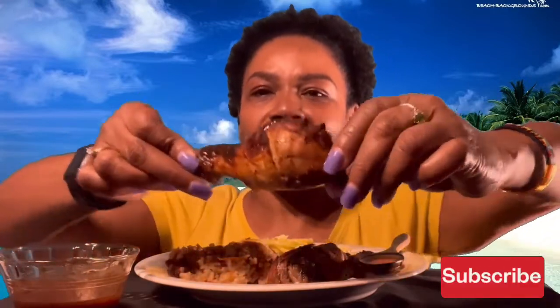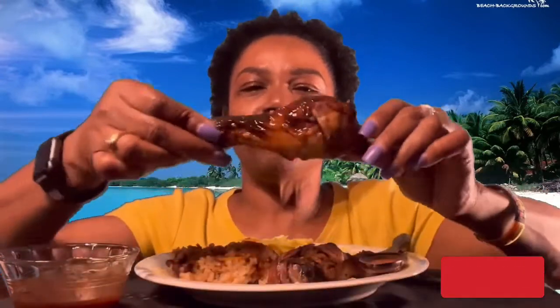My jerk chicken — you a jerk! Are you a jerk? My jerk chicken, want a taste? Yummy, yummy, yummy, yum for your tummy!